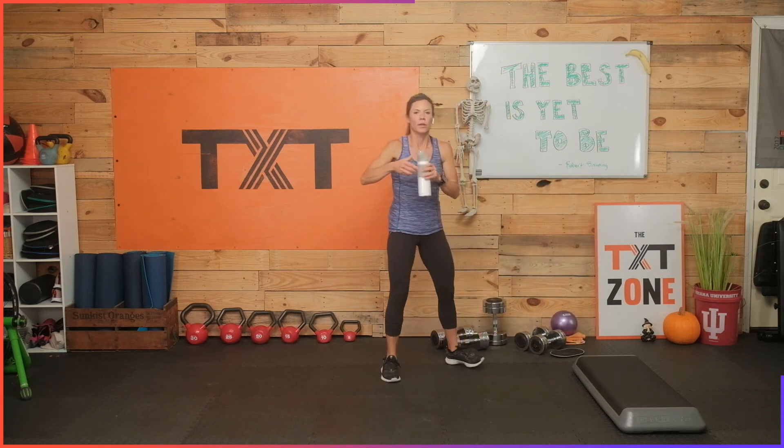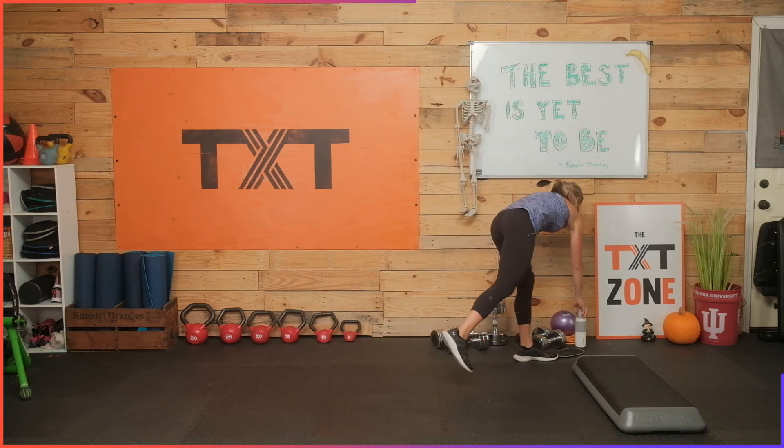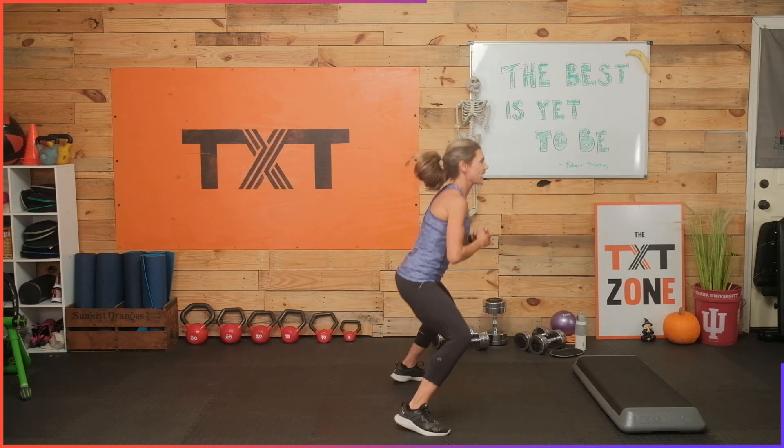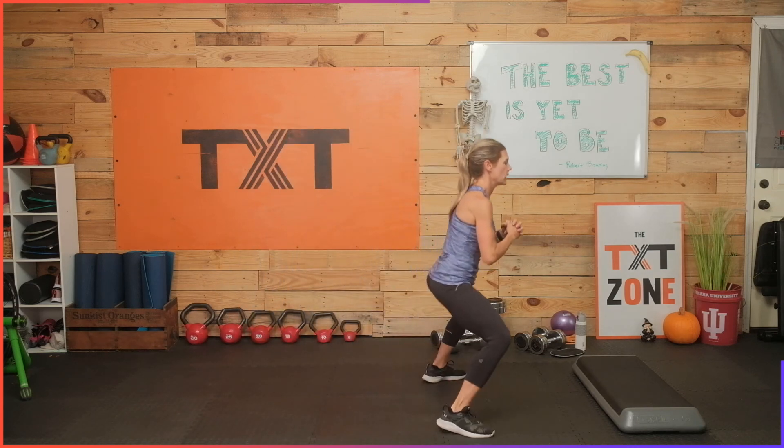We'll be back to those sumo broad jumps. Grab a sip of water. Sumo broad jumps — here we go. Three, two — nice and wide. A broad jump would be really out; we're just doing hops. Let's see if we can go faster — maybe we don't stick it, we just keep going, quick turnover. Three, two, and one. That up-tempo was nice.